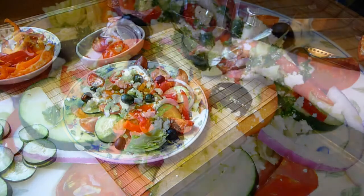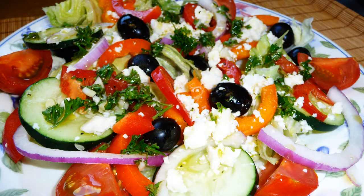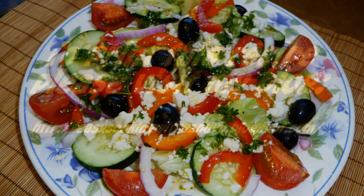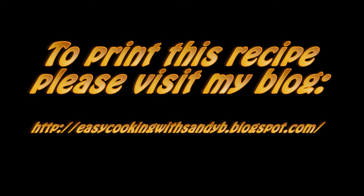I really hope you like this recipe. Please don't forget to subscribe to be notified of future updates. And don't forget to visit my blog to print this and some other delicious recipes. Thank you for watching and I'll see you next time. Bye bye.